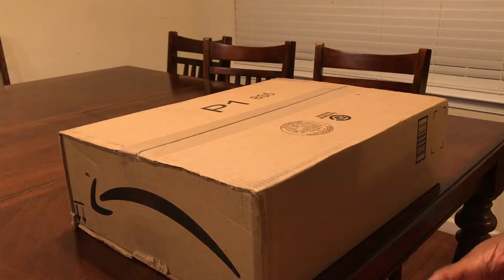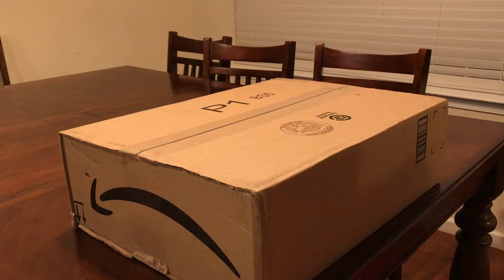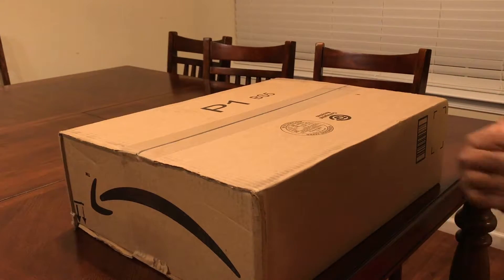The reason why I say that guys is because I really don't understand unboxings. For some reason, we as a people — and I say we because I'm guilty of it too — we are drawn to this. We're drawn to an unboxing for some strange reason.